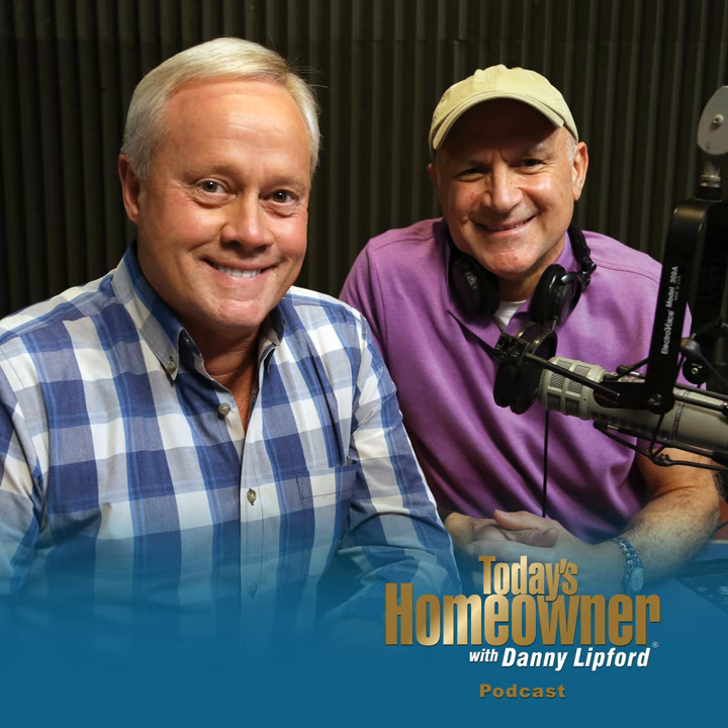Hello and welcome to the Today's Homeowner Weekly Podcast. We're here to help you with the challenges we all face as homeowners. I'm Danny Lippert, and I'm Joe Truini. Each week, Danny and I are here on the podcast to answer any and all home improvement questions, and we want to hear from you. Send us your questions or comments at todayshomeowner.com/podcast.